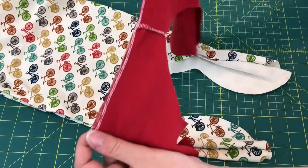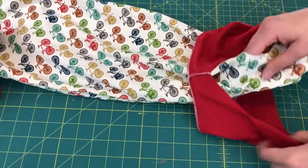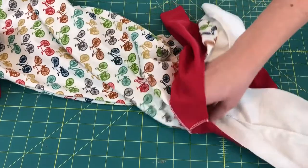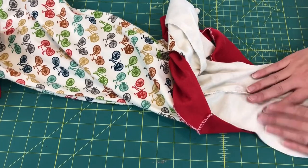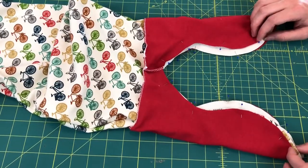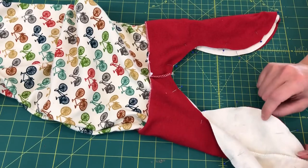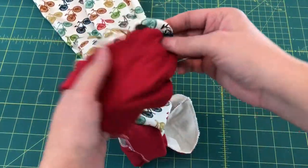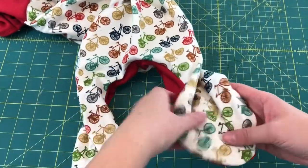With the seams facing out, slide the lining up onto the sack — it looks a little funky but just match those ends right sides together. It takes a second but it'll all work out. Pin it all together. Here's the tail lining pinned on — it looks much less messy now. Go over to the serger and serge all the way around. Don't serge up where you already finished the edge. For this section we're going to be using a quarter inch seam allowance.